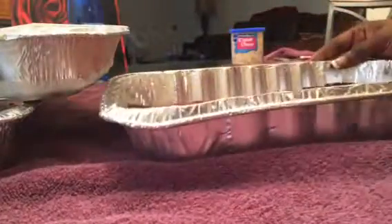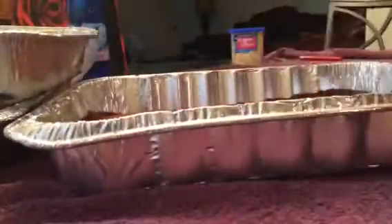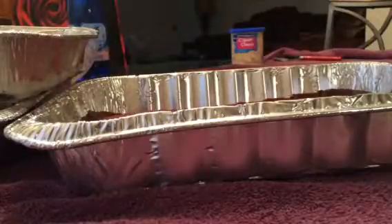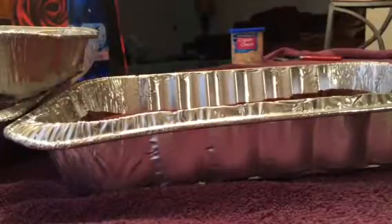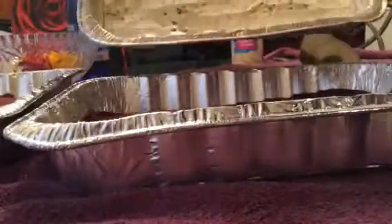Now since I've cut it out already, I'm going to simply place the middle layer, which is the ice cream, onto the bottom layer. Now this can be a little messy so you have to be very careful, but what I like to do is kind of just flip it over, so to speak, and then press it down like this. It makes it a little bit easier.